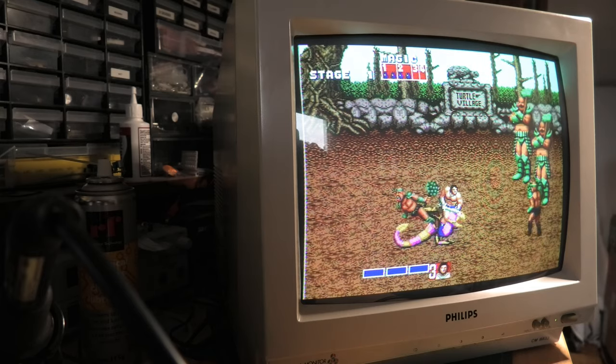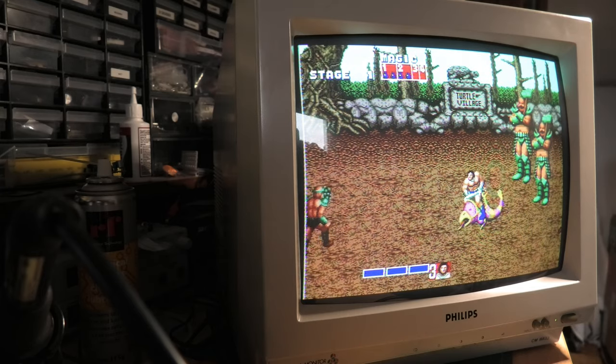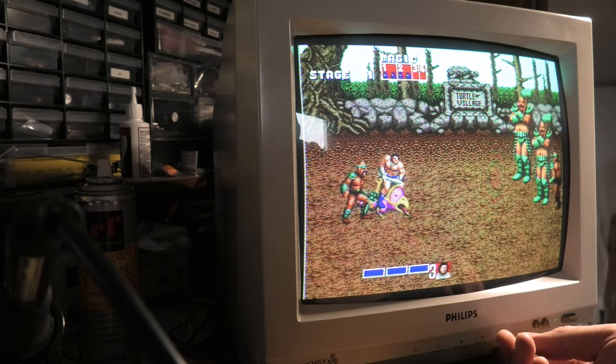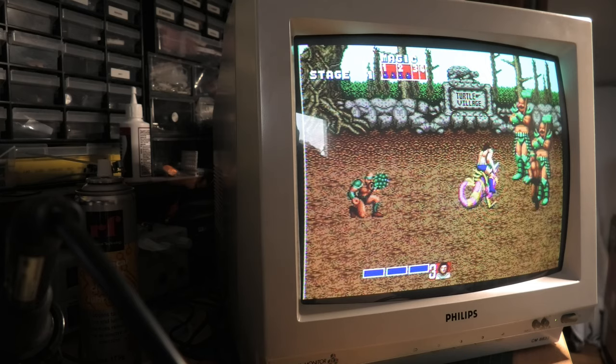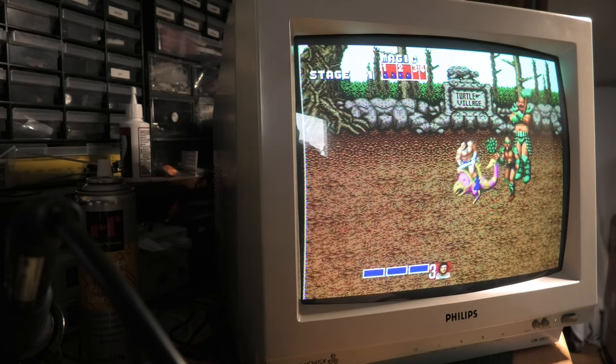This is just a short video about my old Atari ST monitor. These CM8833 monitors were very popular back in the Atari and Amiga days. There are a few different models, but I believe this is one of the earlier models.